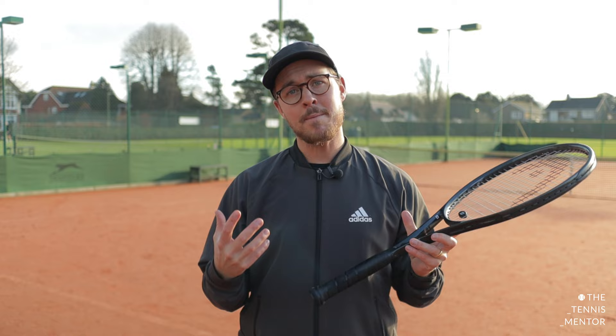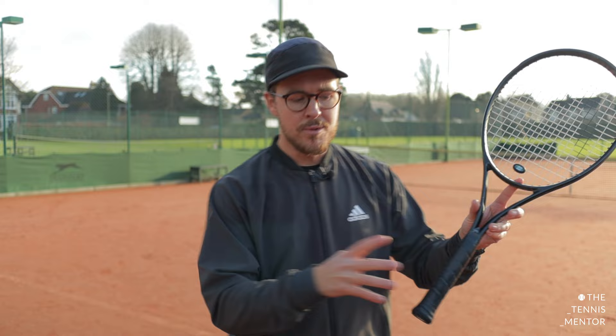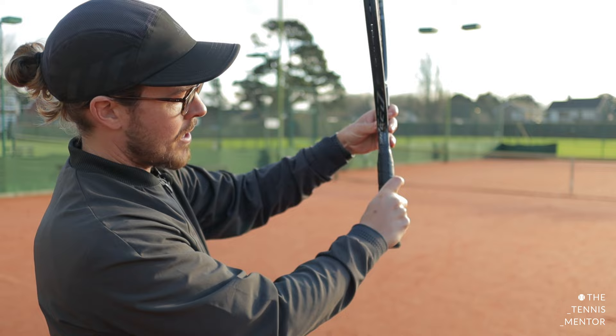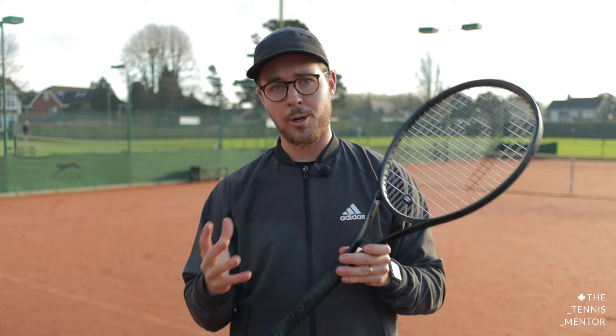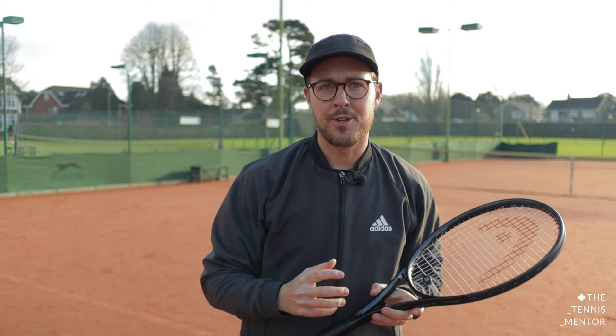Tip number one is to think about using a slightly different grip to your normal serve. Hopefully on your flat and your slice serve, you're using the chopper grip or the continental grip. Something that I do when I'm hitting my kick serve is I move my grip ever so slightly around towards an eastern backhand grip. An eastern backhand grip is when you have your knuckle on the flat bevel, bevel number one. I'm not saying you should go all the way around to eastern backhand, but somewhere in between your chopper grip and the eastern backhand grip can allow you to get more spin on the ball. By adjusting your grip ever so slightly, it's going to allow you to drive up to the ball with the edge of the racket, helping you to get more spin than you would with a traditional chopper grip.